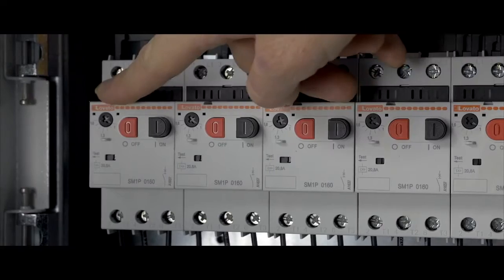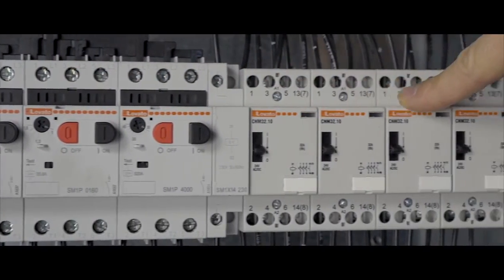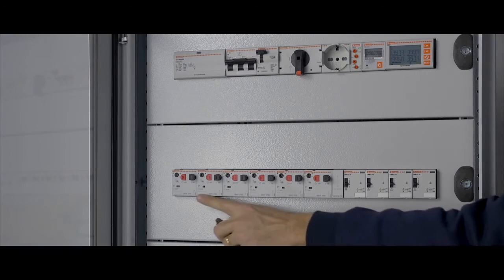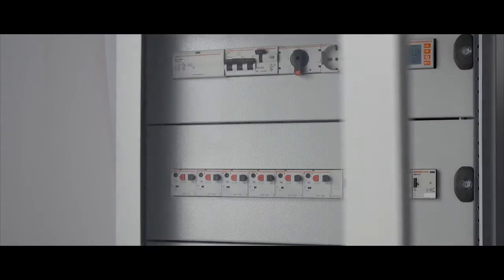Since the products are all the same depth and perfectly modular, their front panels are all lined up and at the same level. So there is no need to move the DIN rail to make room for bulky components, and installation is smoother. And it's always easy to close the panel.